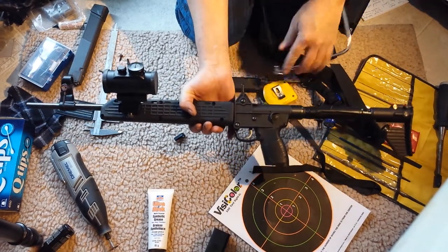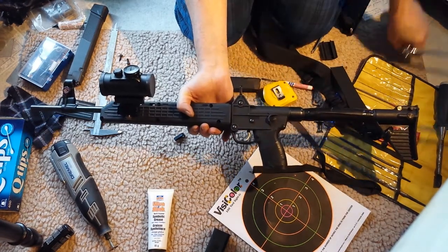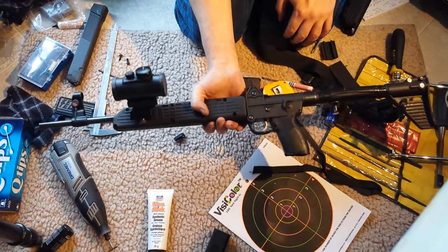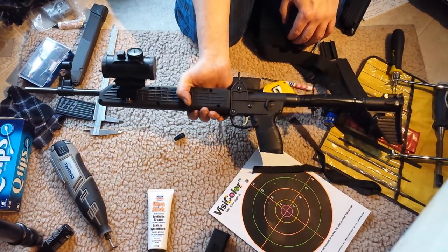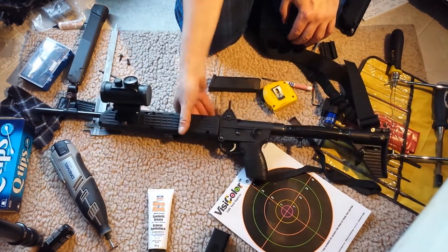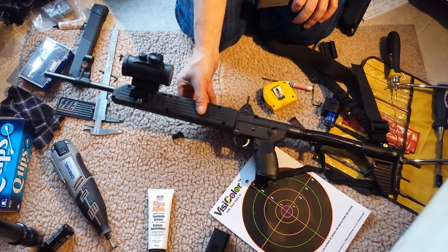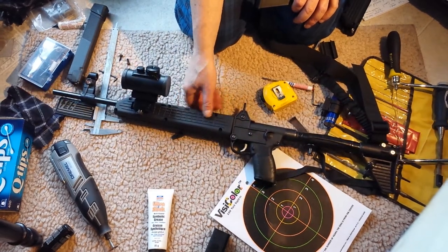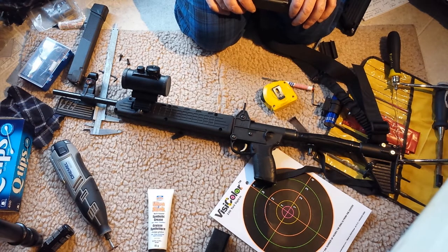I originally bought a coping saw thinking I'd use it for most of the job, but didn't end up using it — I'll use it another time; it came with six blades and was like $9.99. So there you go — Keltec Sub-2000 with a red dot on the cheap. You don't have to spend hundreds of dollars. Stick around because I've got a couple more Sub-2000 modification videos coming. Thanks for watching everybody!